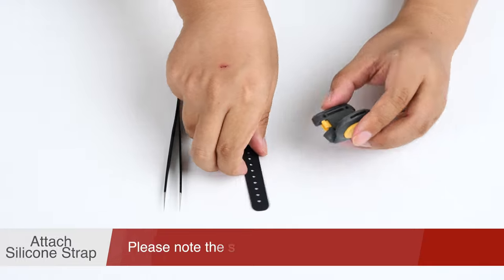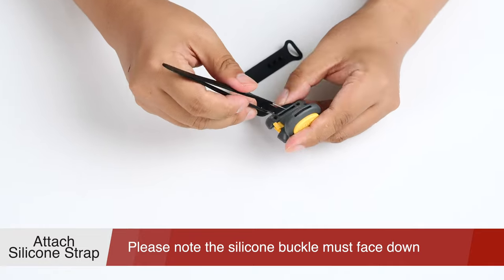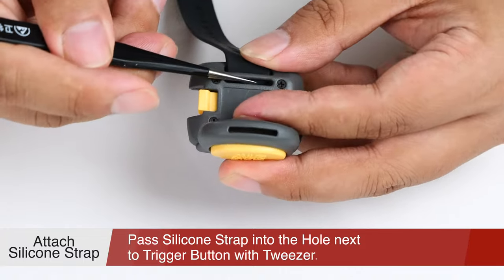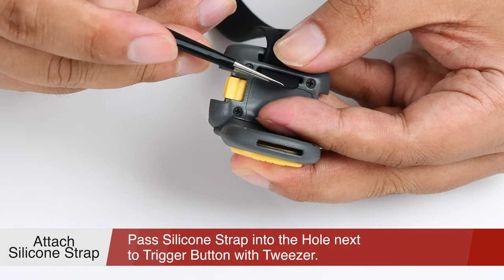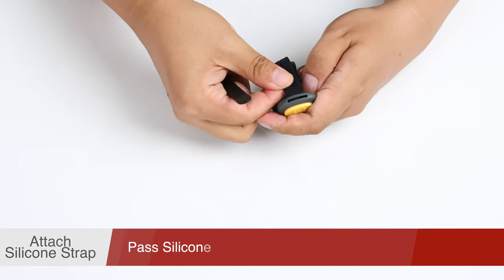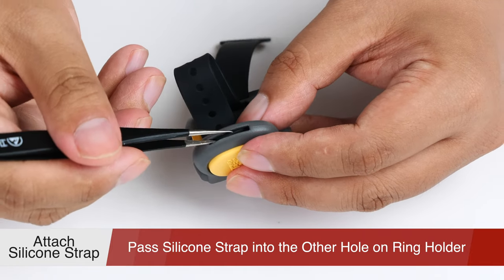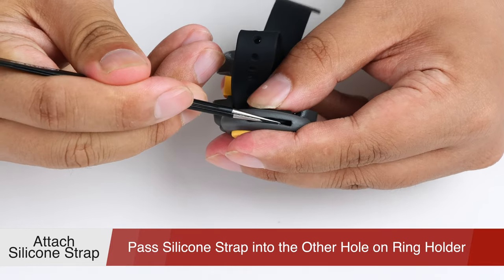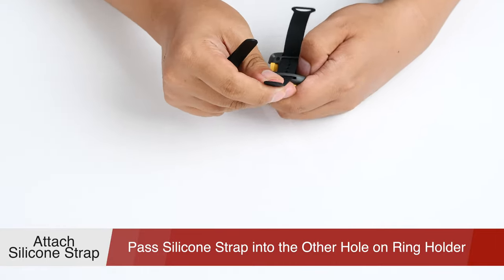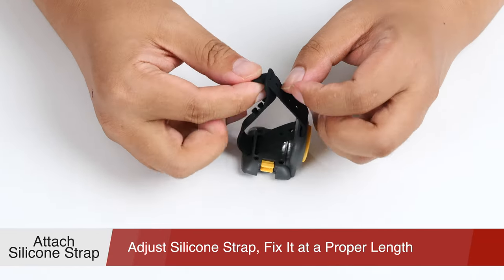Of course, you can wear a silicone strap instead of Velcro using the same way. Please pay attention that the side with the silicone buckle must face down. And different from the assembly way of Velcro, you need to fasten the buckle.